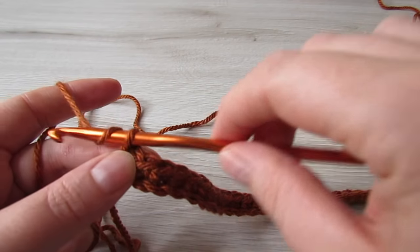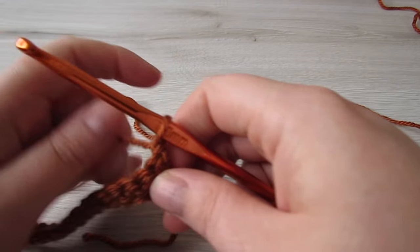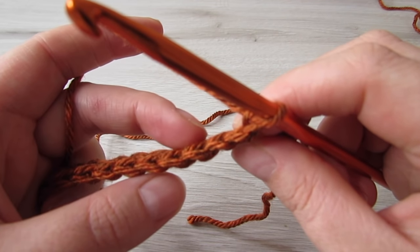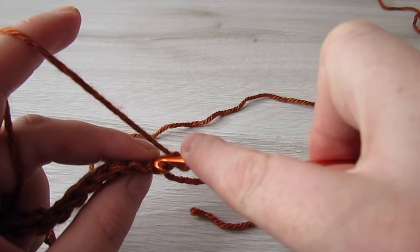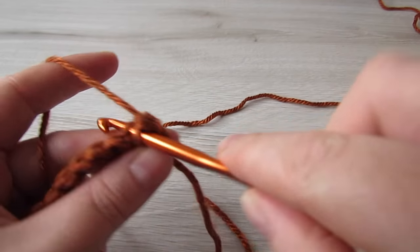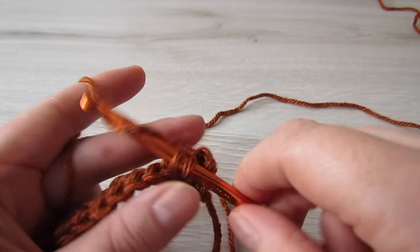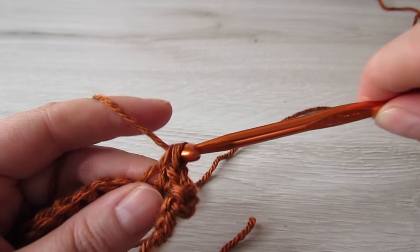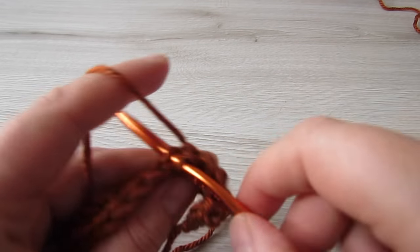At the end of the row, chain one and then turn your work. Now we're going to work into the back loop of every stitch. Working into the back loop of every stitch, place one single crochet. Then you're going to repeat this row over and over again until you have a total of 45 rows completed.